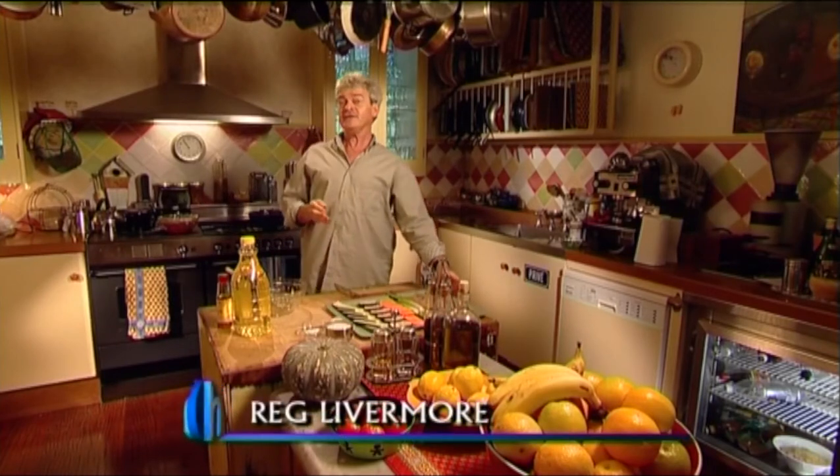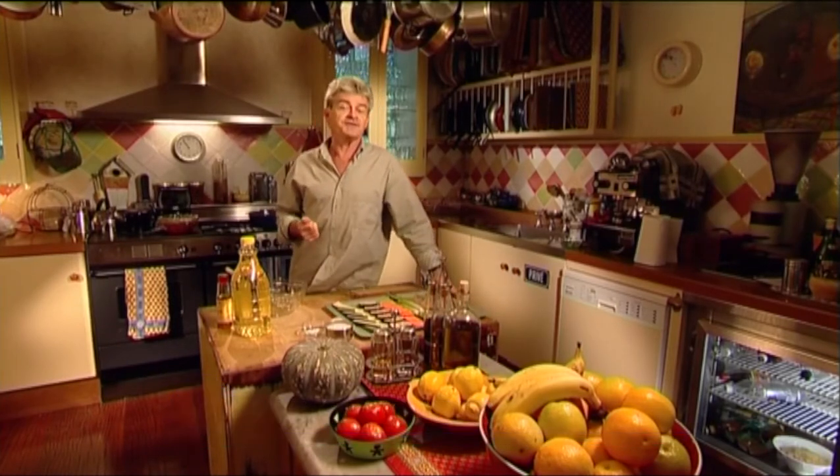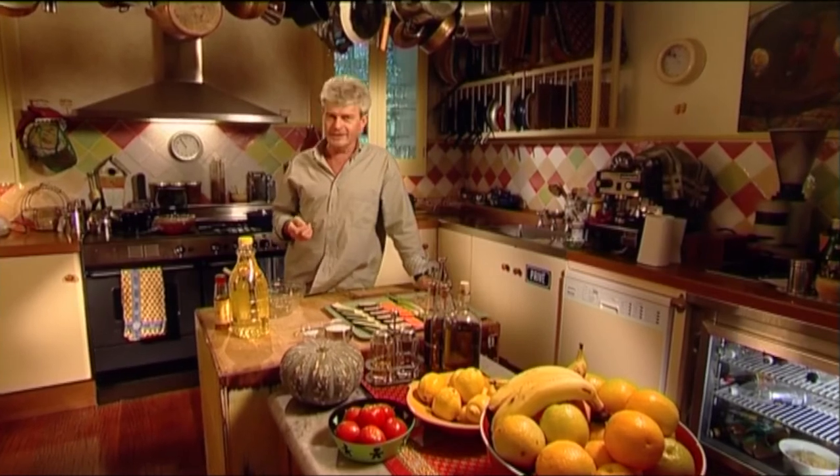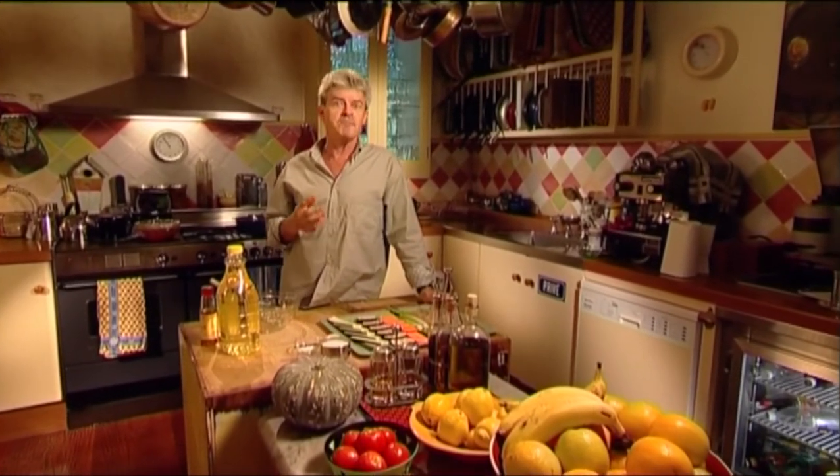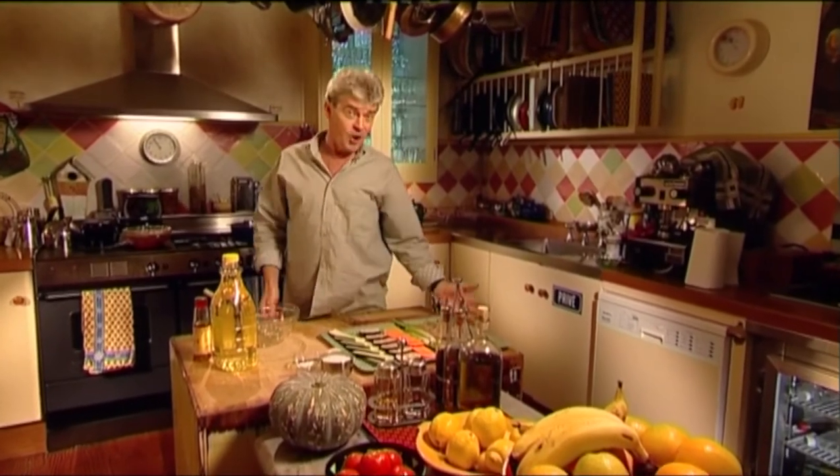Tempura. That's the name given in Japan to moderate-sized pieces of fish or vegetables which are fried in a light batter. To be at their best, the hot morsels should be eaten immediately, and they're delicious. It's no wonder that tempura has come to be known as one of Japan's most important dishes.